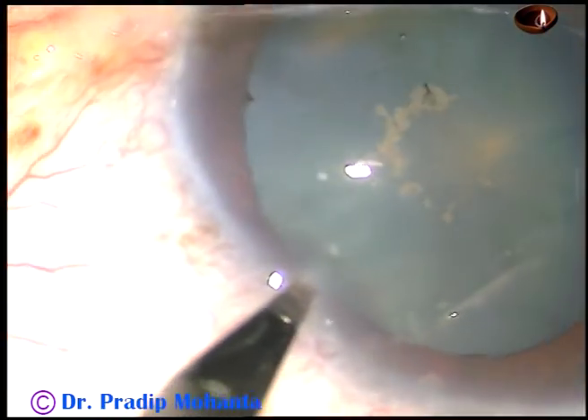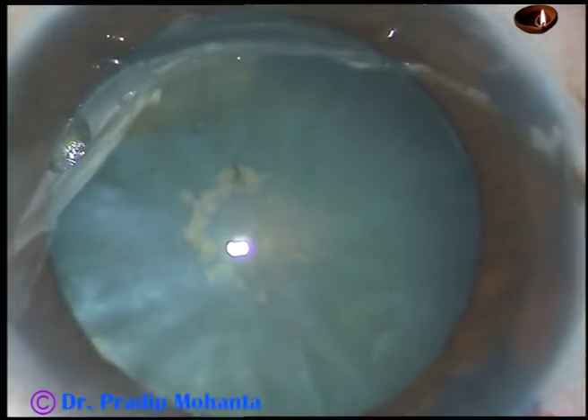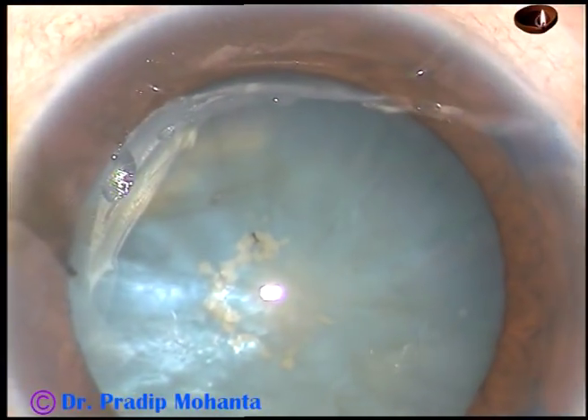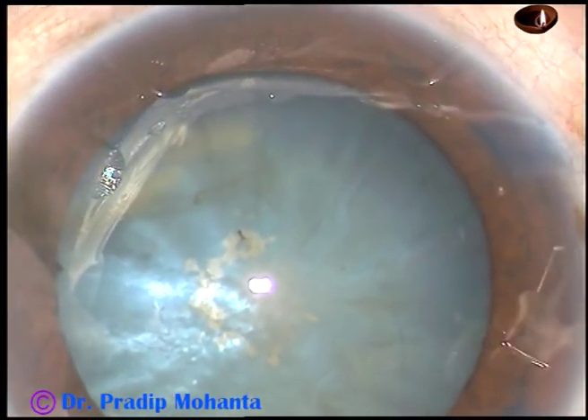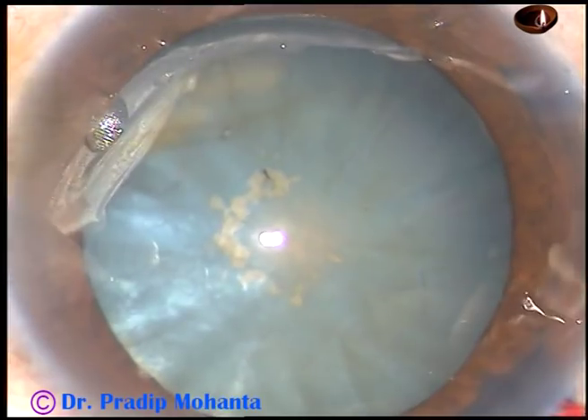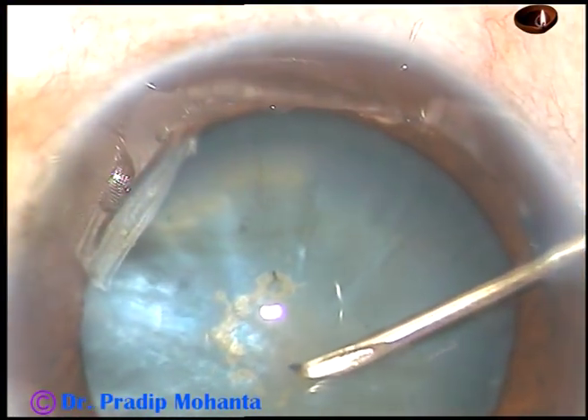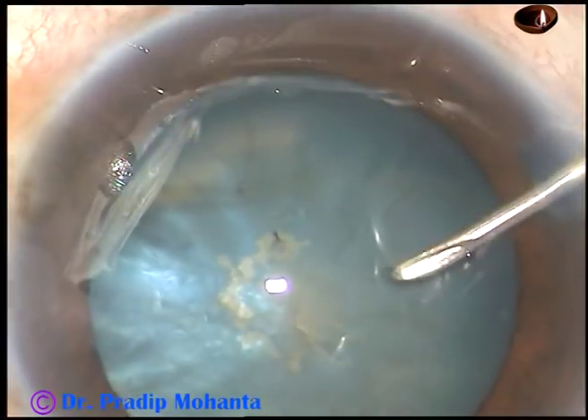Before that, this is a side port on the left side of the main incision. Now a 26-gauge needle is taken and introduced through the right side port. The anterior capsule is cut and a curved flap is made.